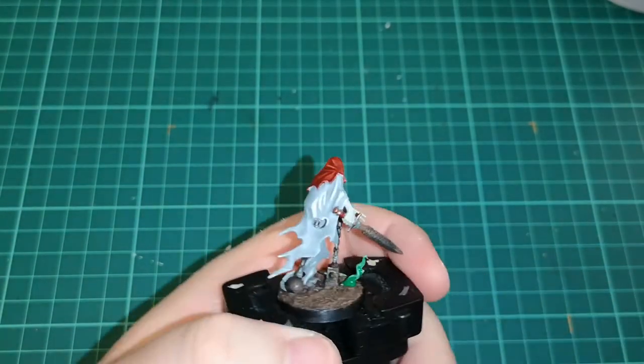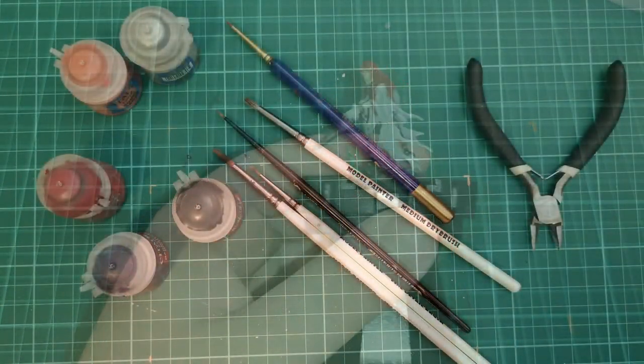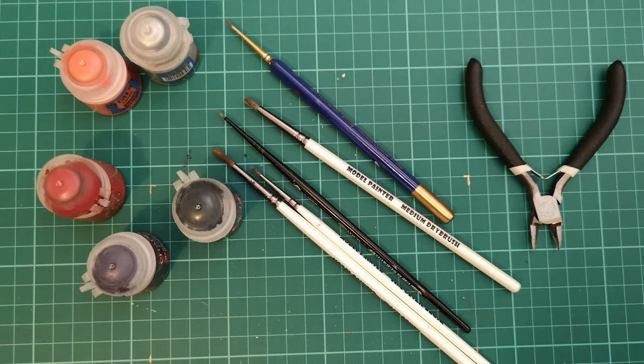I also added some Hexwraith Flame on the side, just to add to that ethereal kind of look that you want to get from your ghosts — as they are spectres in the Legions of Nagash.